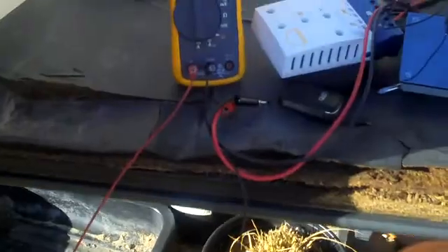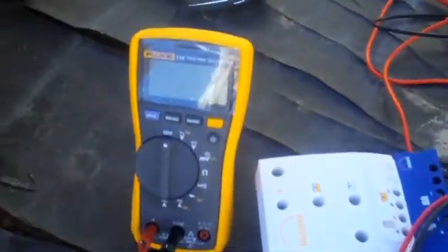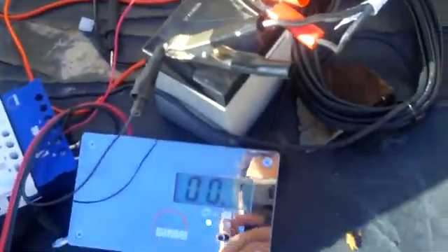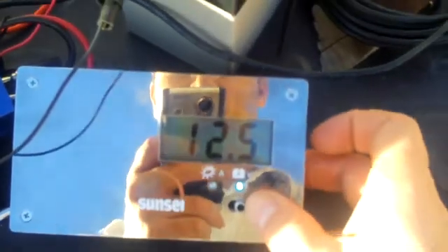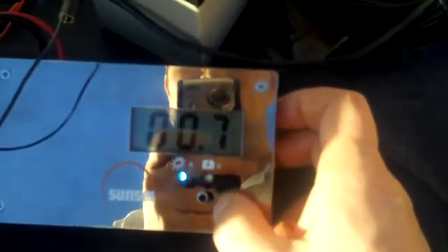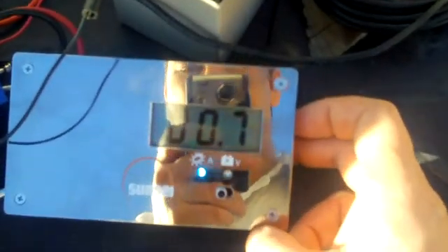But since I fried the fuse, I've got to get another little beast here. So we've got our charger — let me plug them back in. So here we've got 12.5 volts, we're charging it at 0.7 amps.